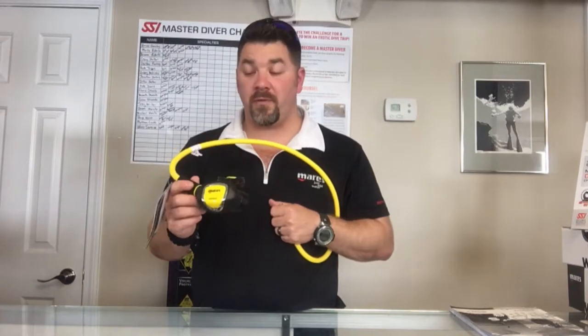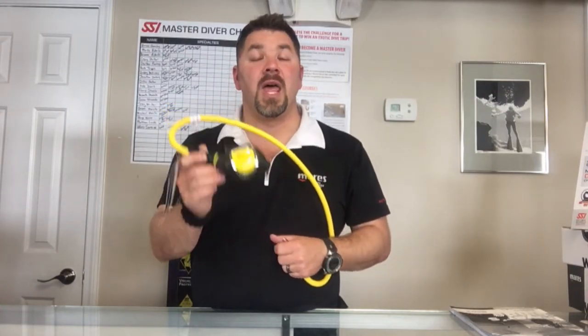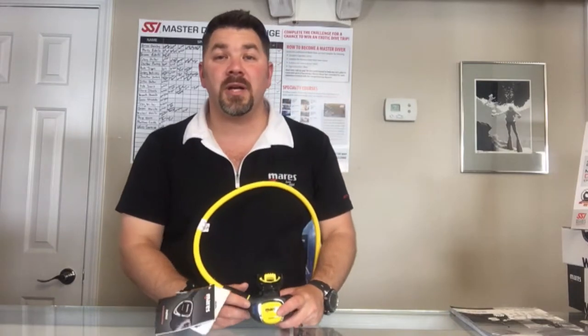So guys, that's the Mares instinct alternate rig system. If you've got any questions on this, simply put it down in the comment section below.